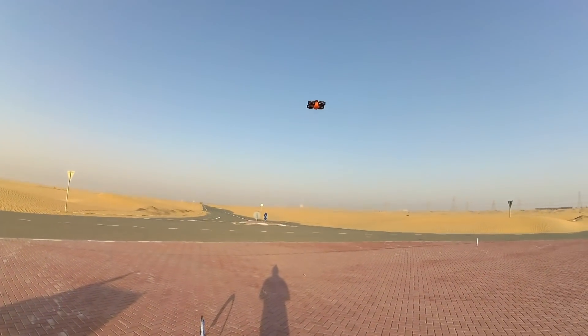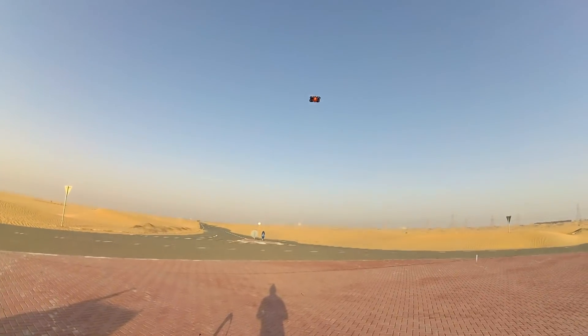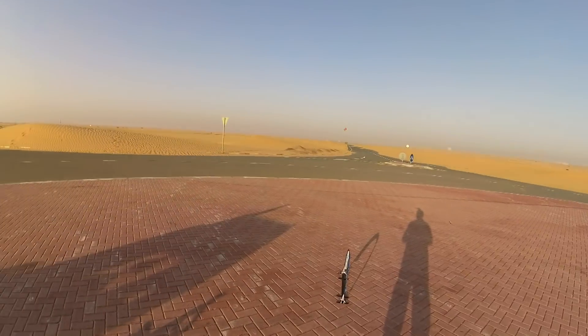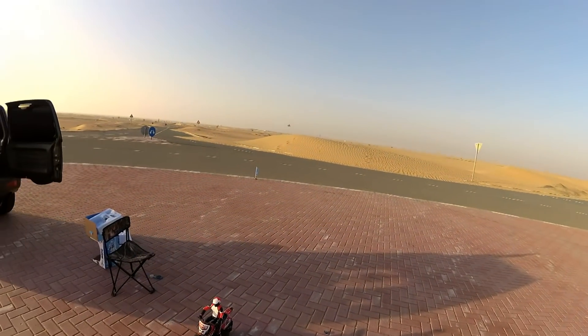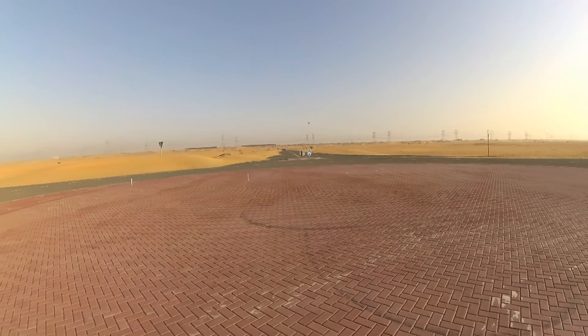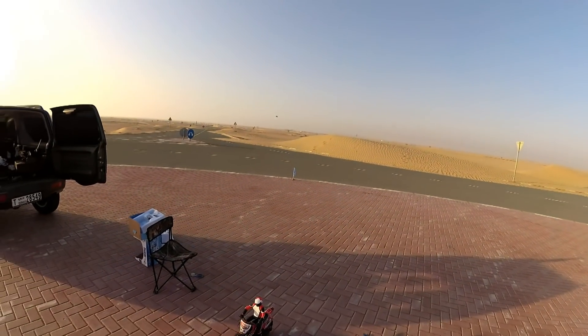Nice, whoa — very nice man, it's got some punch to it. Sweet. I mean, seeing a whoop flying that fast, that is something. Now that is stabilized mode — it is fast.